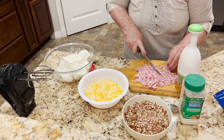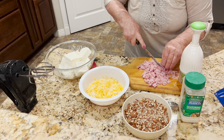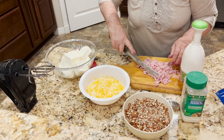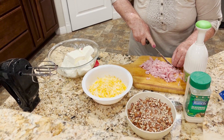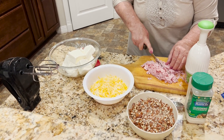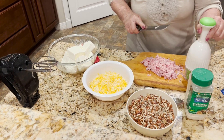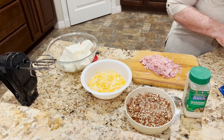I believe that will be just perfect for what we're looking at. With a knife you could do it, or put it in a food processor, but it'll be great.